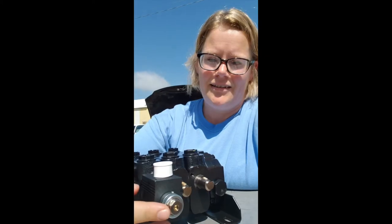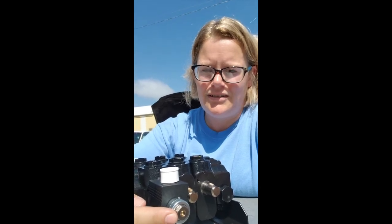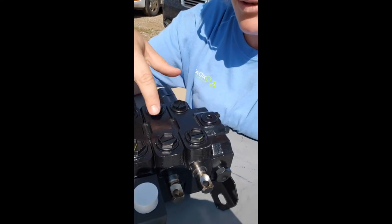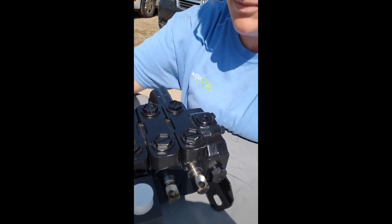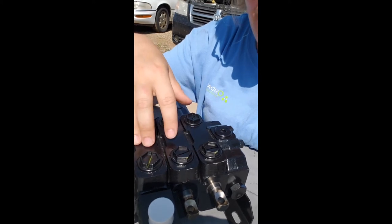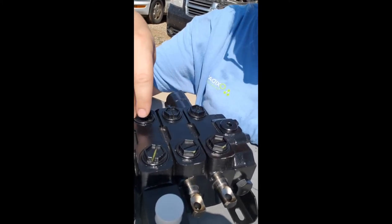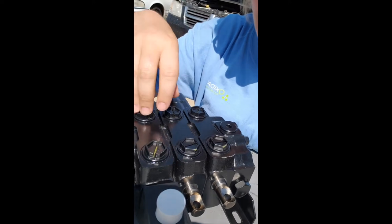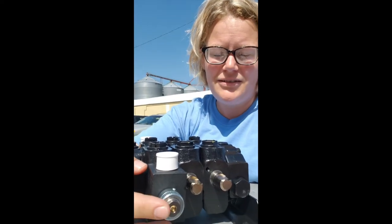At least you've narrowed the problem down to most likely being electrical. Another possibility: you manually activate the electric spool and nothing happens at all — the grapple doesn't open and doesn't close. In that case, the internal spool most likely has an issue. This particular valve has sections, so you can actually replace that section. Some valves are mono block — cast as one piece — and in that case you'd likely have to replace the whole valve, or sometimes some work needs to be done with the spool internally, but at that point it's probably time to take it into a hydraulic shop.